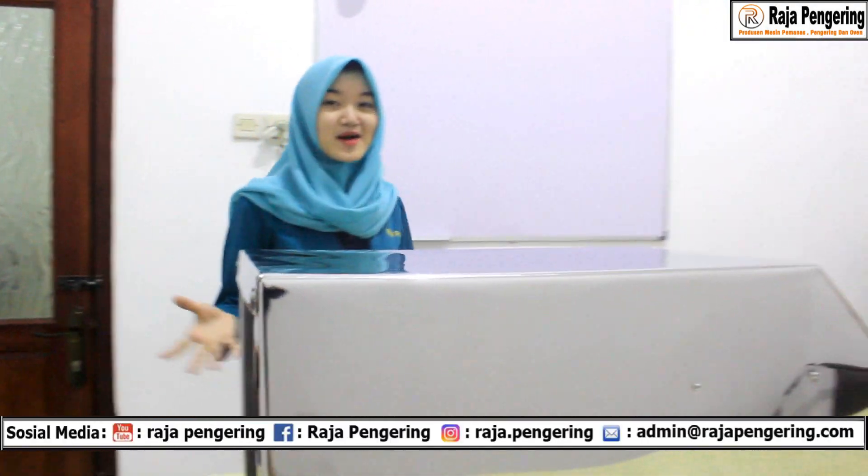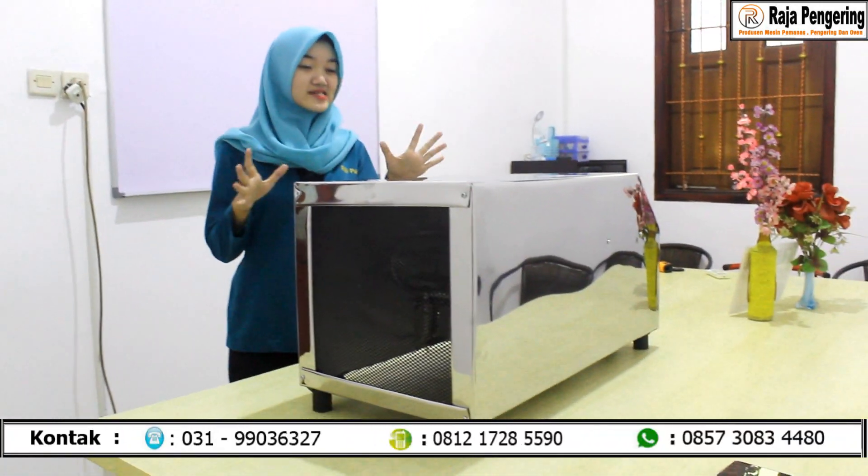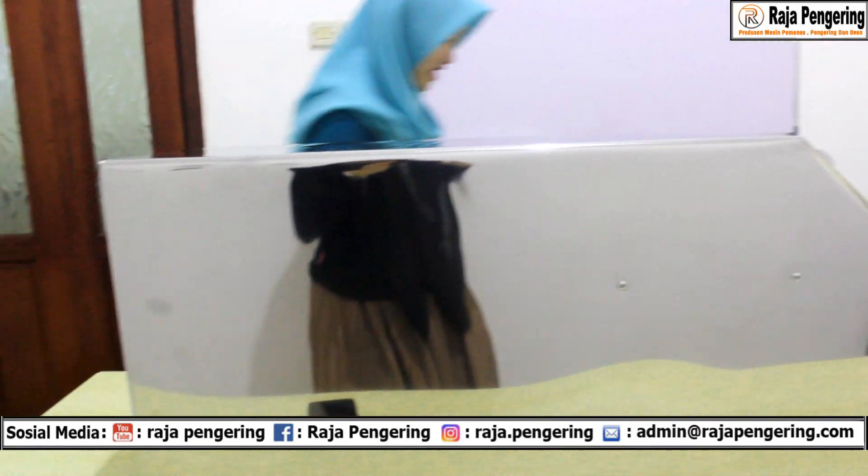Dan akhirnya kameramenku ini bisa menjelaskan mesin pemanas ruangan ini dengan baik juga — wow, gak nyangka banget! Aku seneng banget nih punya kameramen kayak dia. Beruntung banget, serius.